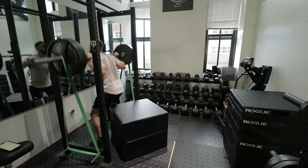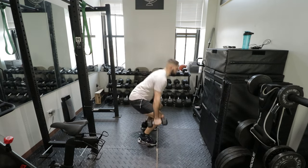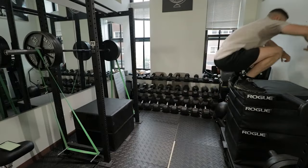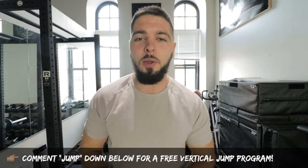Ladies and gentlemen, and athletes of all kind. In this video, I'm going to teach you how to use French contrast training to take yourself or your athletes to the next level. But before we get started, comment 'JUMP' down below in the comment section if you want a free bodyweight vertical jump training program. And if you want my advanced weight training vertical jump programs and upper body programs, the link will be down below in the description.